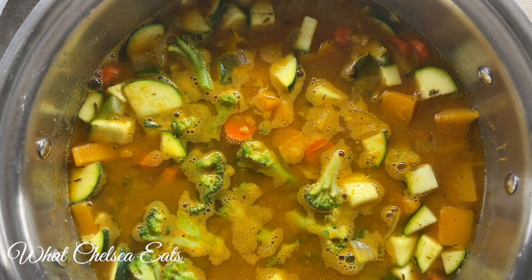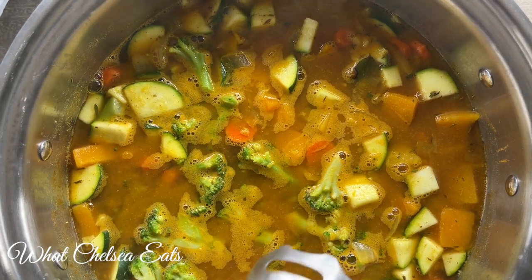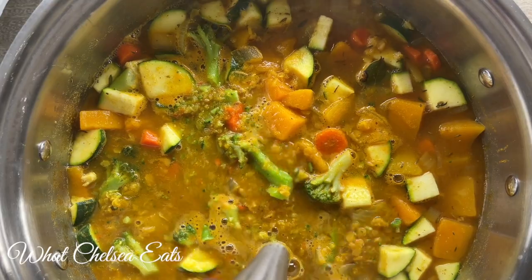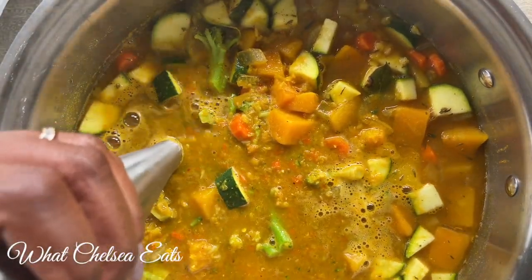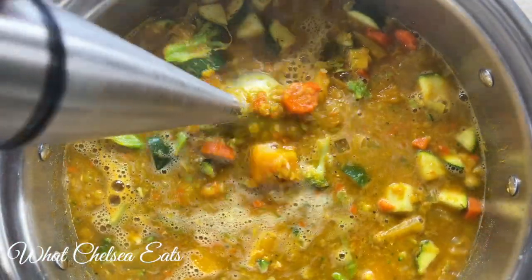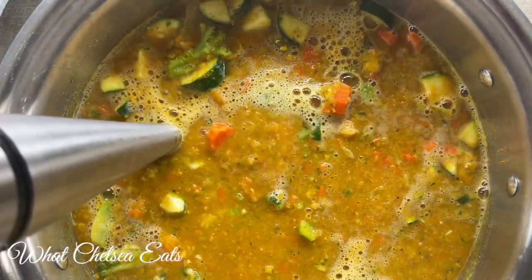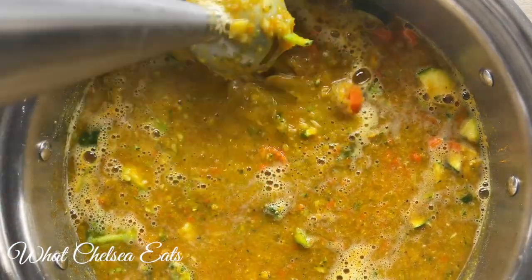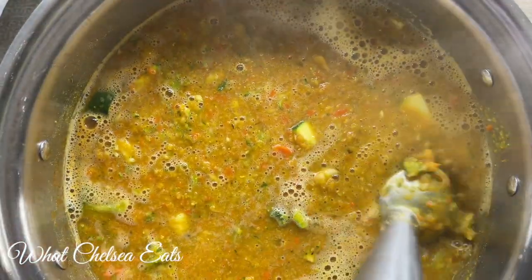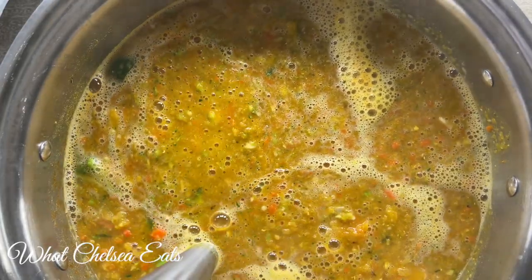Put the lid on the soup and let it simmer until your lentils get soft, which for me was about 10 minutes. I added the broccoli but forgot to record that part, so be sure to add your broccoli. Then take your immersion blender and blend the chunks in the soup to make it nice and creamy. Fish out that bay leaf — you don't want to keep it in. If you don't have an immersion blender, just blend part of the soup in a regular blender and add it back to the pot.